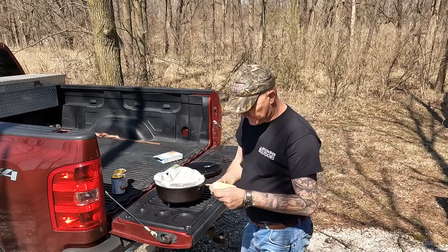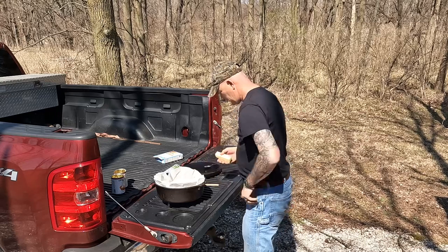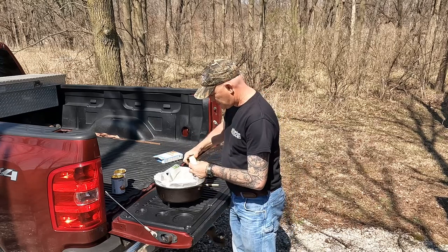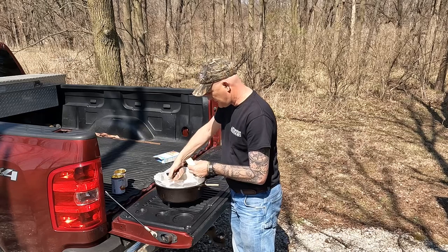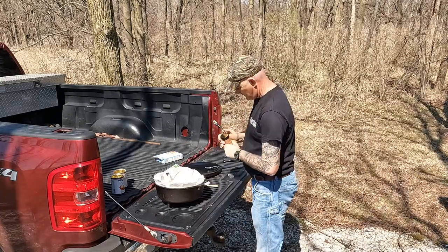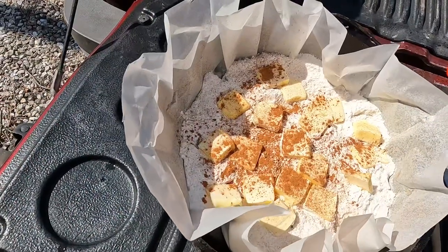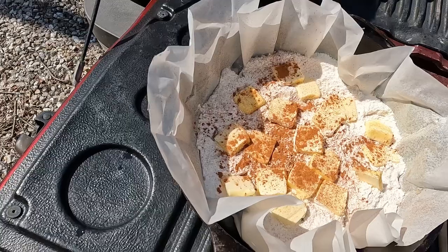Get one stick of butter. You'll want to slice that thin and then evenly distribute those slices across the top. Throw a quick dash of cinnamon on top. This is what it looks like before we put it in the fire. I'll put the lid on and we'll go get the coals ready.